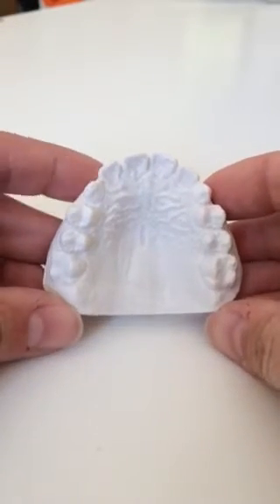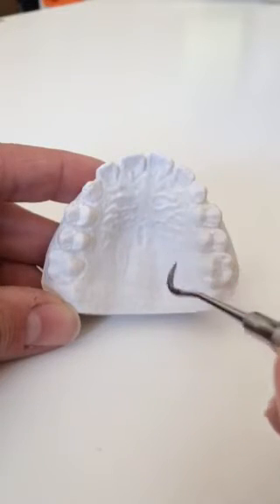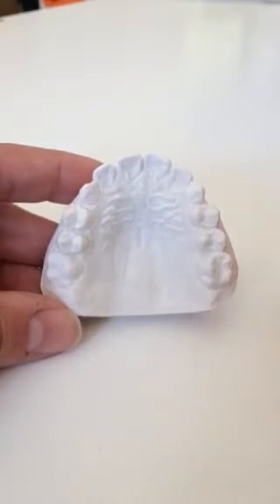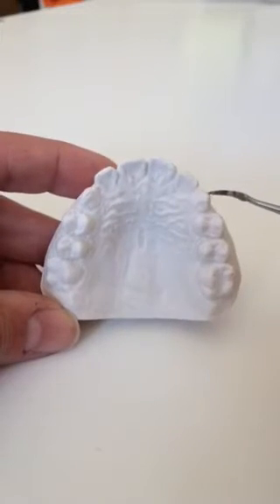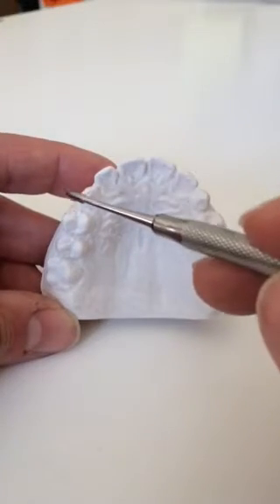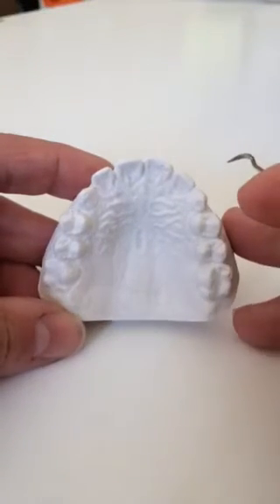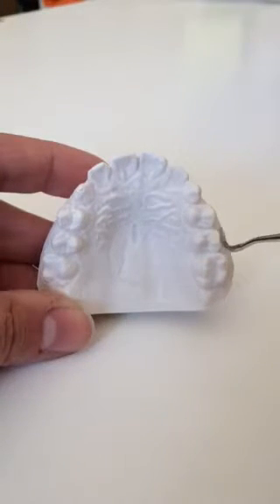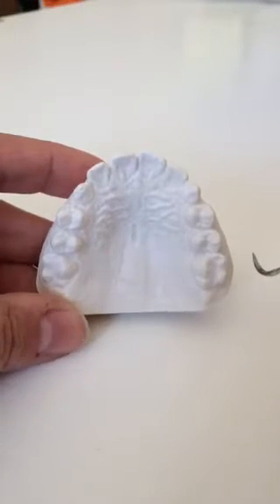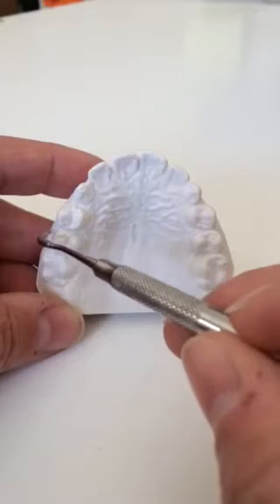Here we have a case in which the doctor needs to expand bilaterally and anteriorly with a three-way expander. The doctor also wants to incorporate reverse-pull headgear hooks at the cuspids and C-clasps that come around the distal of the laterals. The doctor is worried about the bicuspids and molars tipping buccally, so she has asked us to bend a clasp that runs along the buccal of the upper left bicuspids and molar and the upper right bicuspids to avoid tipping.